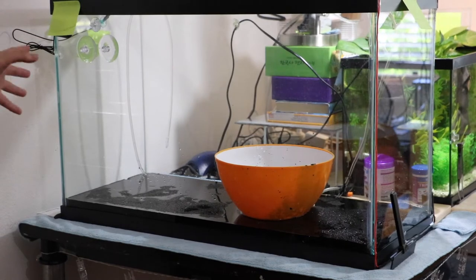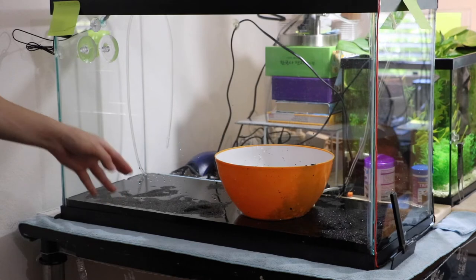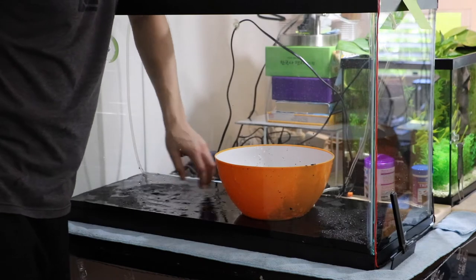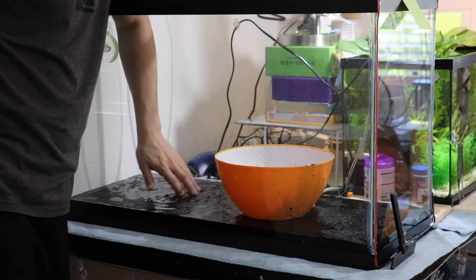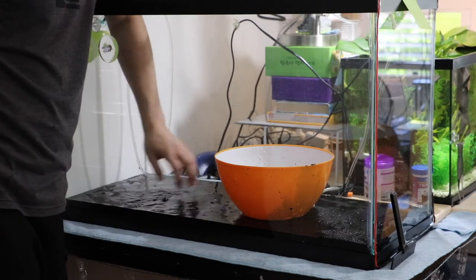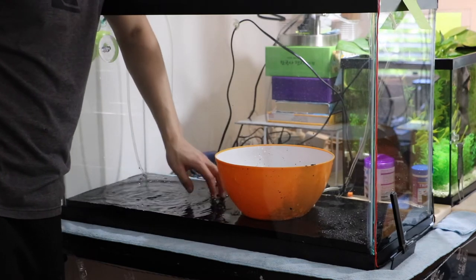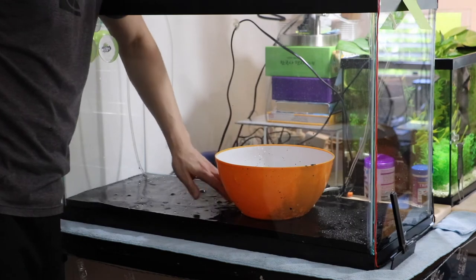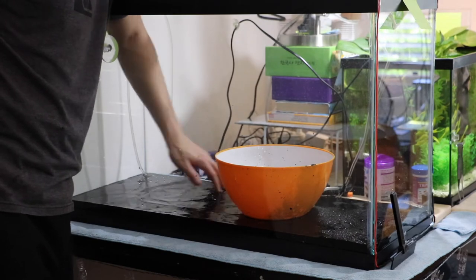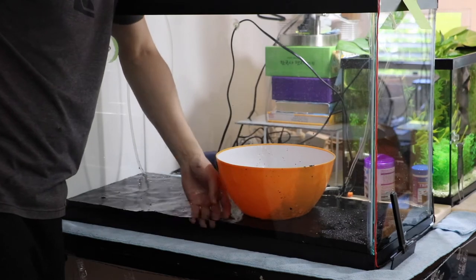Before adding water I decided to take out all the sponge filters. I just wanted to make sure nothing goes wrong, so I picked them out. I'm going to try to submerge all the sand that is floating above the water so it doesn't just float around when I pour the water in.